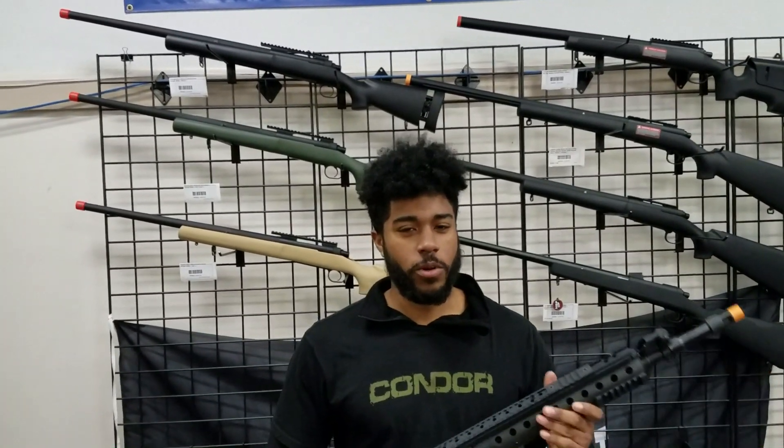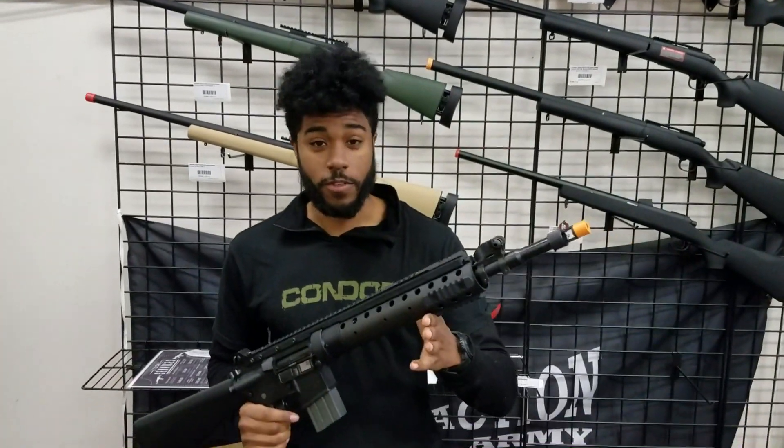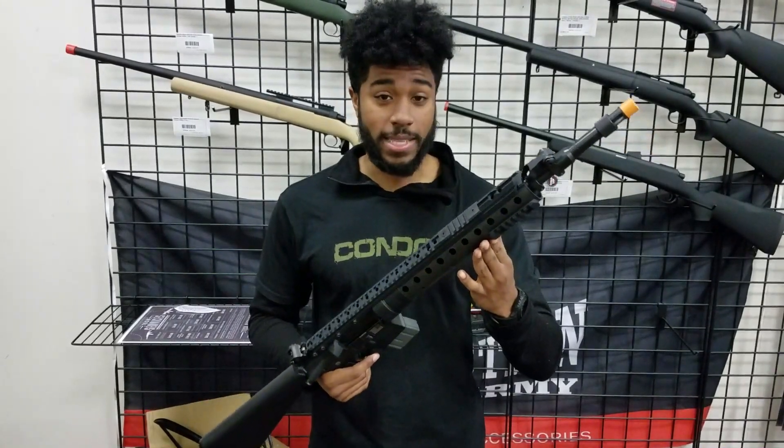Hello guys, TK here, and today we're going to go over this new gun that we just got in from Classic Army. This is the Classic Army Mark 12 SPR Mod 0.